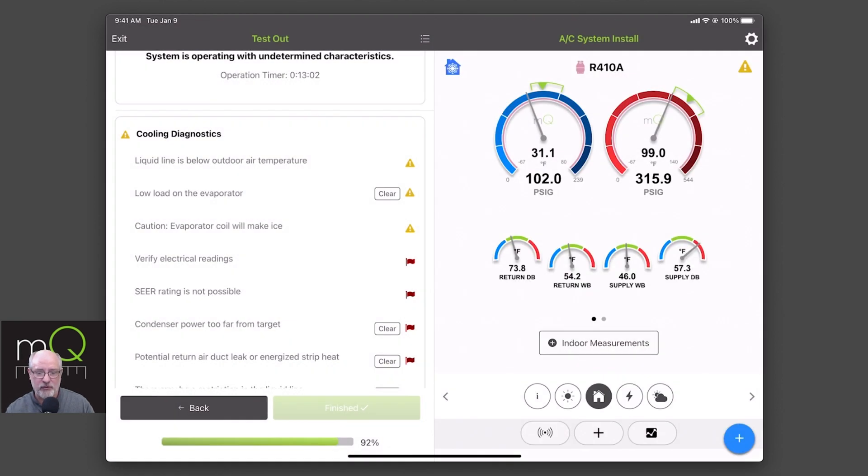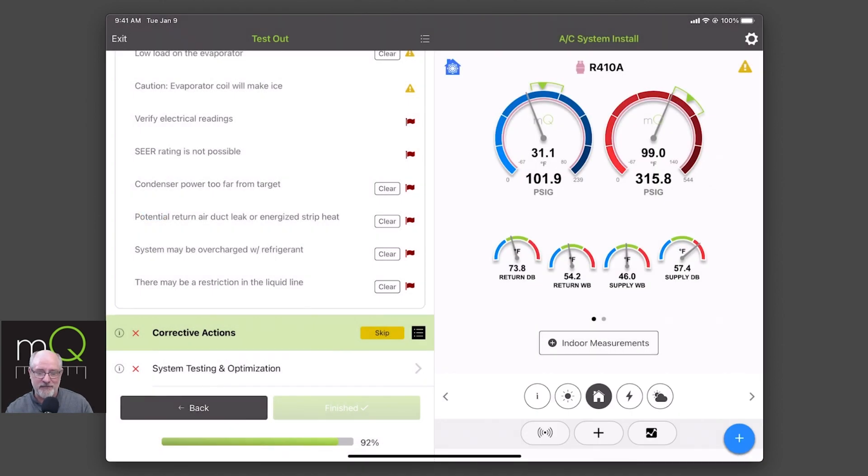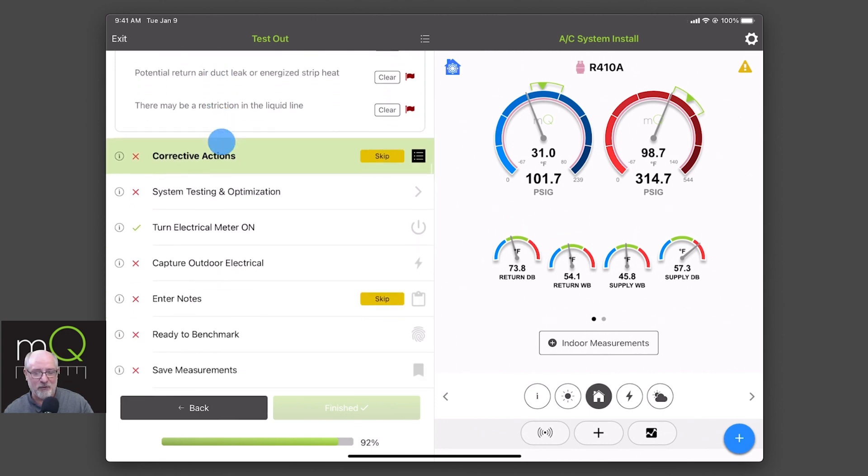Our goal is to improve the industry one system at a time. There's a variety of stuff here that may not be possible with the system I have, meaning my profile wasn't correct. But let's not focus on the conditions here — we're not trying to be a technician, we're trying to learn how to use the guided workflow.